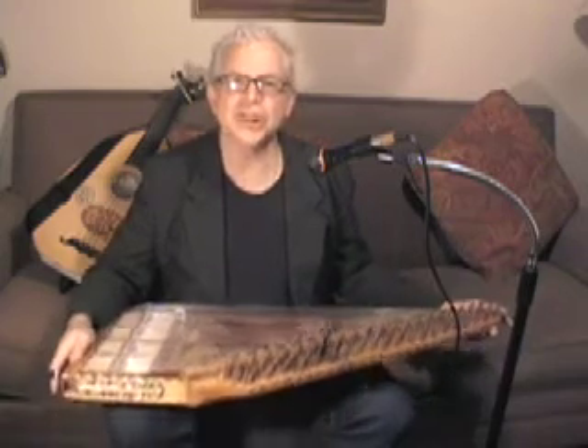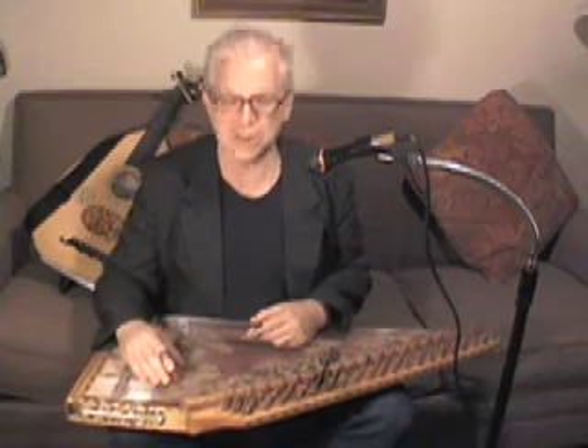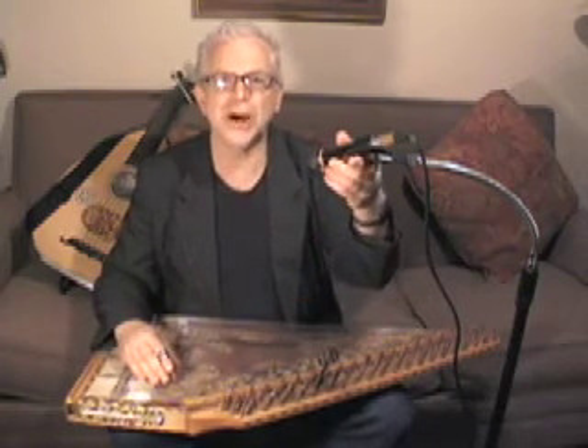Today I'm going to play an old Greek tune called Emethapozizemangas. And even though this is a Turkish Kanun, it doesn't mind having an old great Greek tune played on it. So here we go.